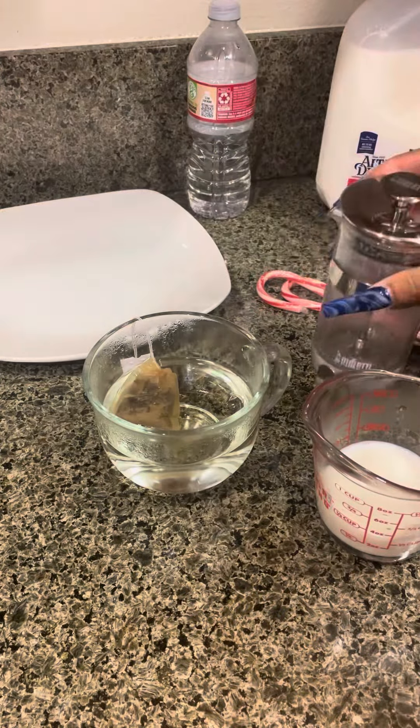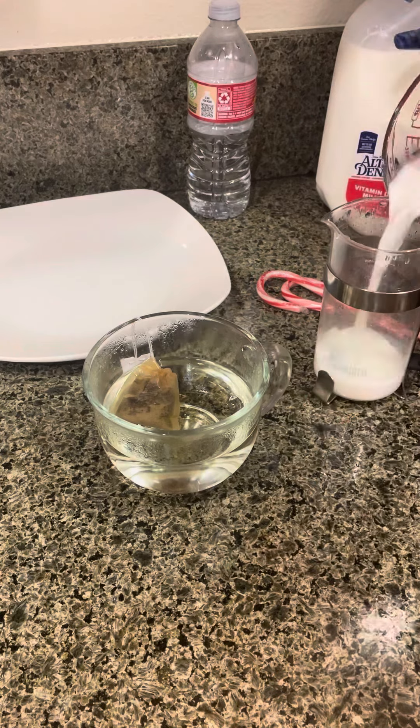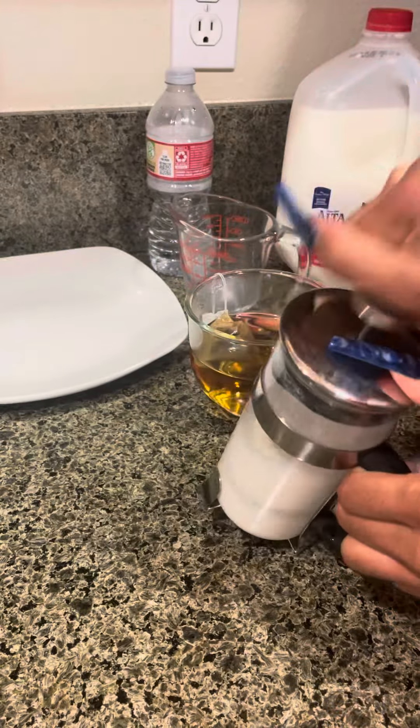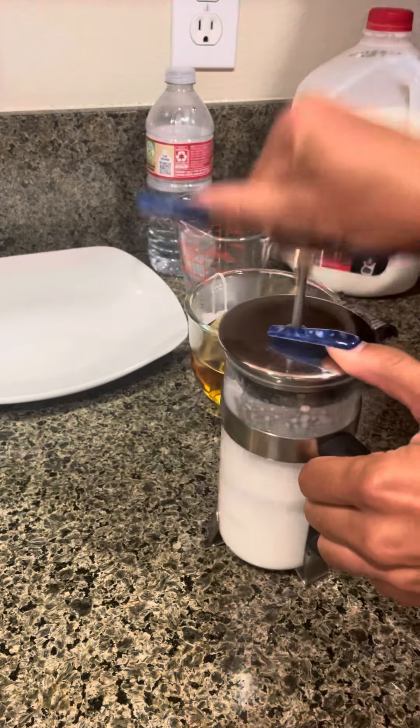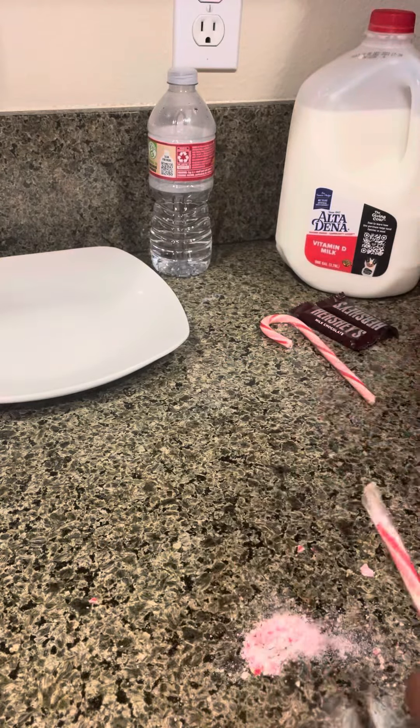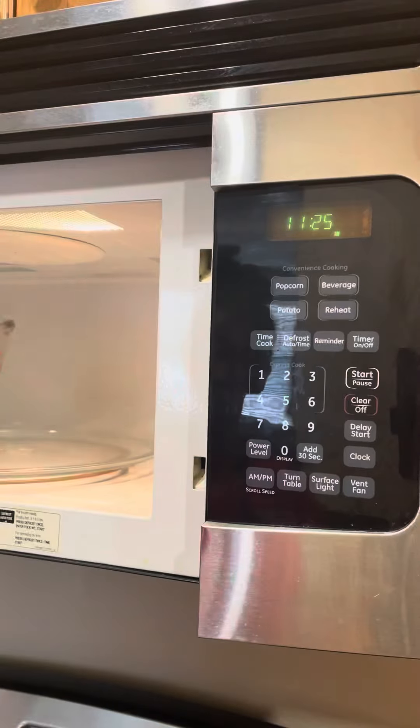Next, we're going to pour our milk into our French coffee press. If you don't have one, you can use a boiler and a whisk. Listen to how hard I'm doing this — hilarious! Once it's creamy, it's done. Next step, we're gonna crush up some peppermint — probably shouldn't do it on the counter like me, but here we go.